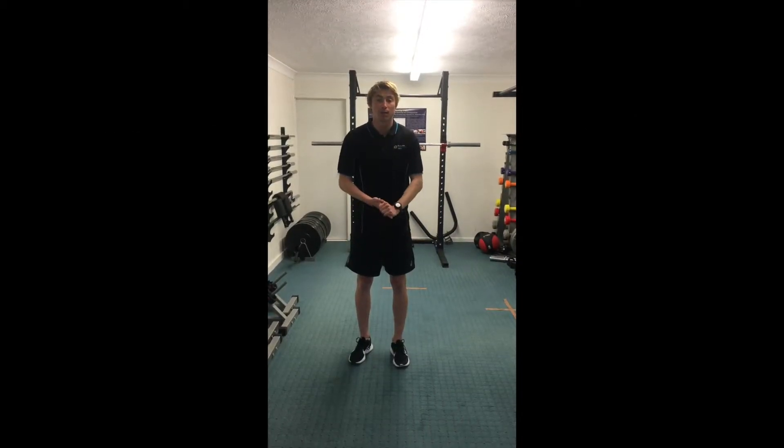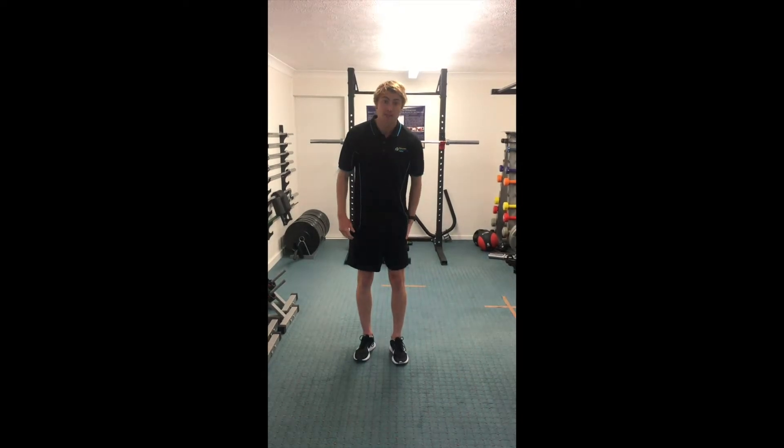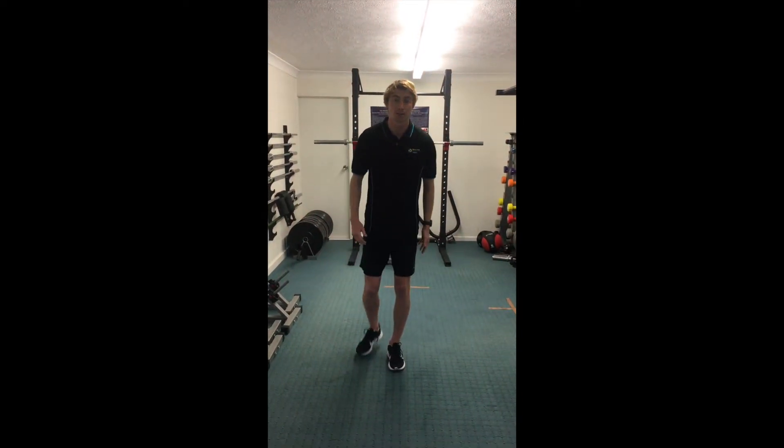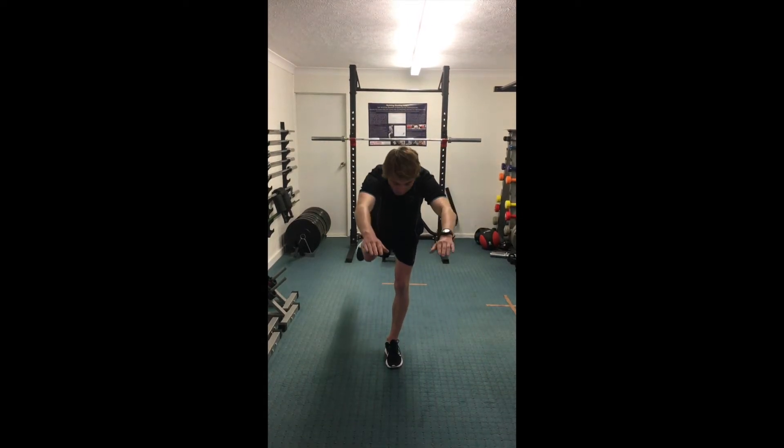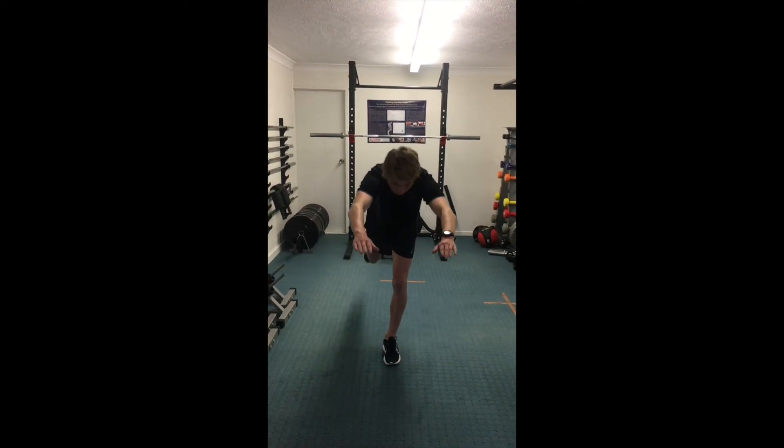The first exercise I'm going to show you is the diver. I'll show you front on first and then side on. The leg that's standing is the leg that we're working — that is the hamstring that I've torn. I'm bringing that leg backwards, controlling that movement, and then coming back in.